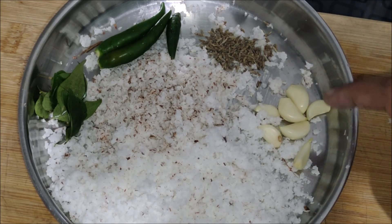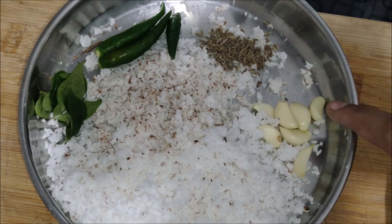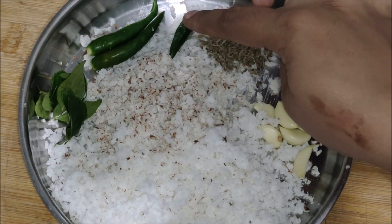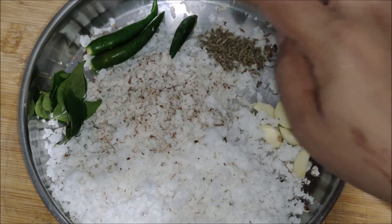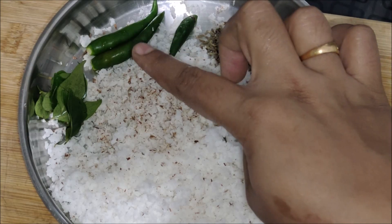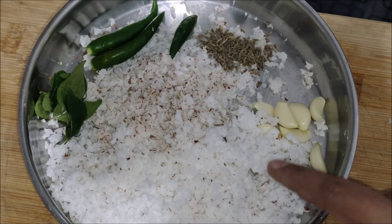I have to add the oil. Add 1 teaspoon of oil. We will add the oil.